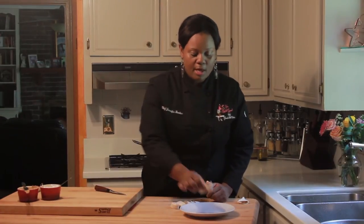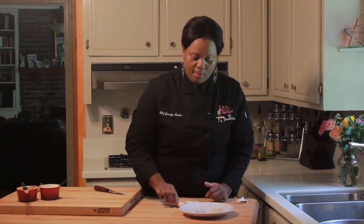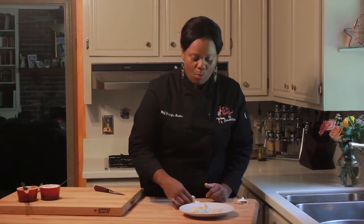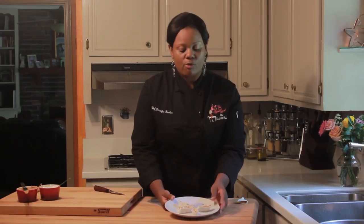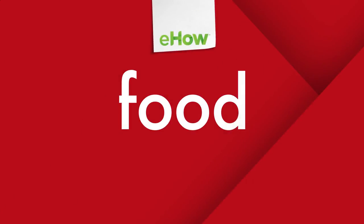Finally, we'll place our Divinity and Peanut Butter Pinwheel Rolls on a plate. This is a great after-school treat, a wonderful dessert. And because of the peanut butter, which is a high source of protein, it's also good for a lunch or dinner meal. Thank you so much. Bye!